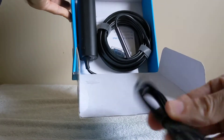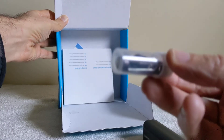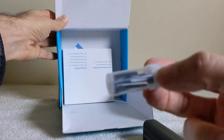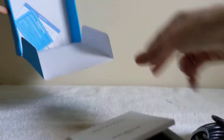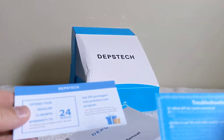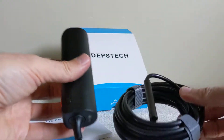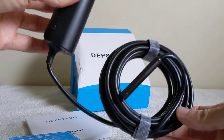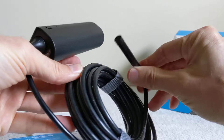So here we go — there's a cable, looks like a USB cable, and then this little plastic container with a couple of little attachments in there. I think it's like a hook, a magnet, and something else. And it looks like the user manual, some troubleshooting information, and a little card.